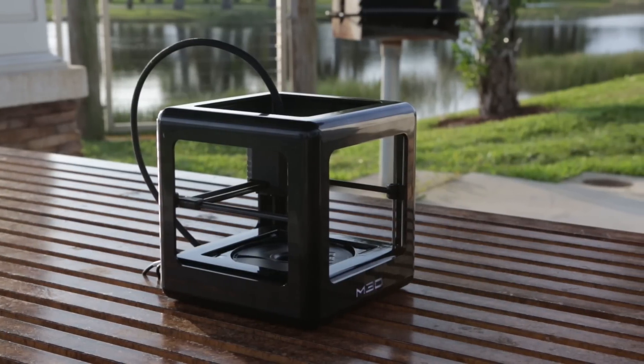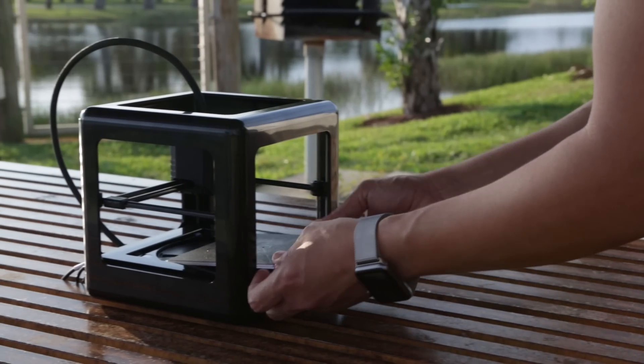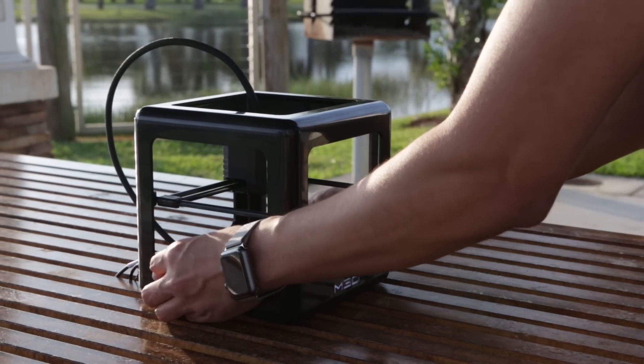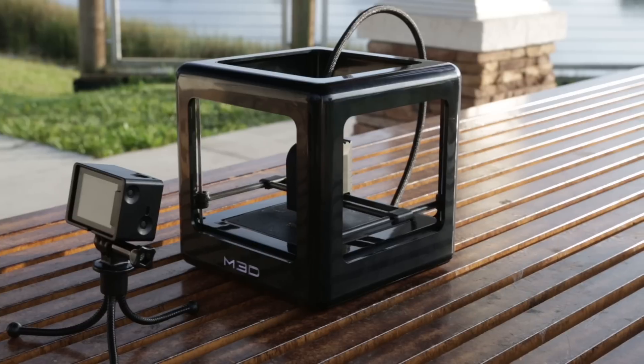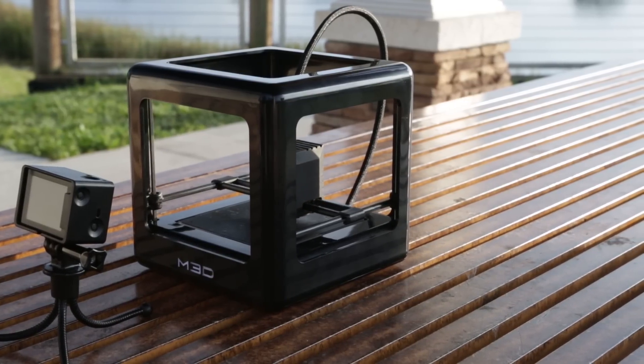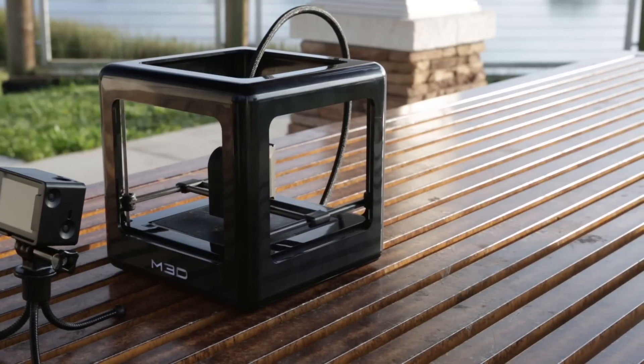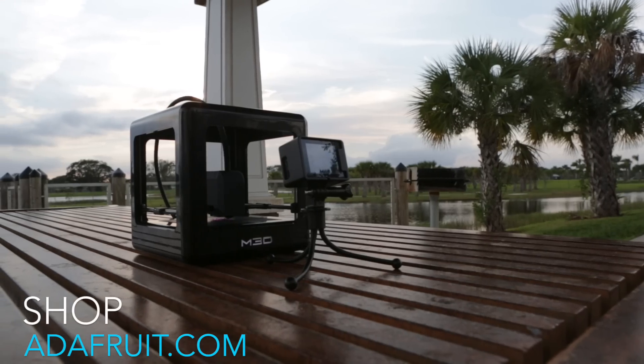Underneath the bed is a compartment for storing the spool of filament, which makes this super low profile. It has a removable bed and although it's not heated, it is flexible with build tack which makes it pretty easy to remove 3D prints. The 0.4mm nozzle takes your standard 1.75 filament and it's rocking a direct drive system so you can print with flexible materials and even those exotic composites.